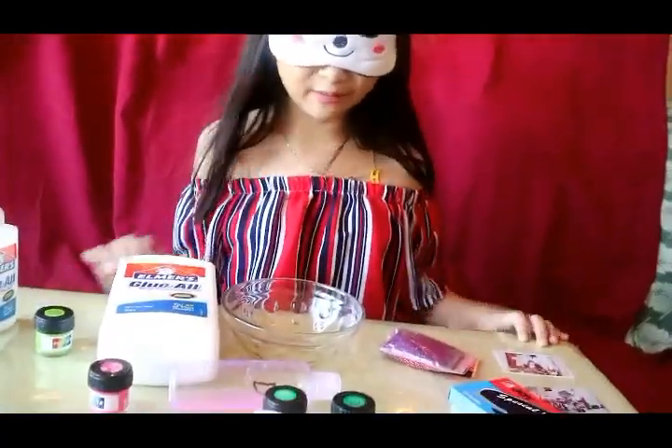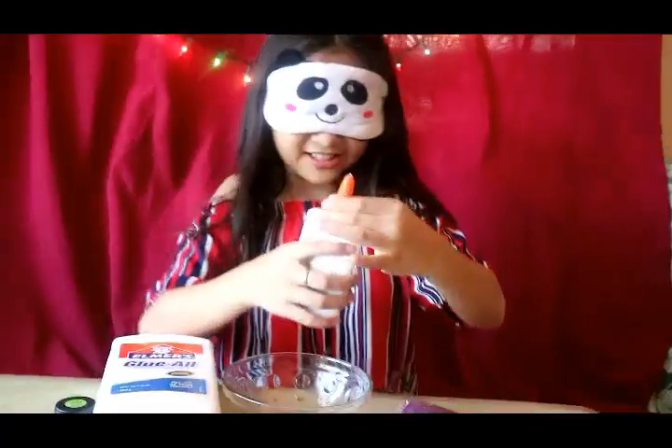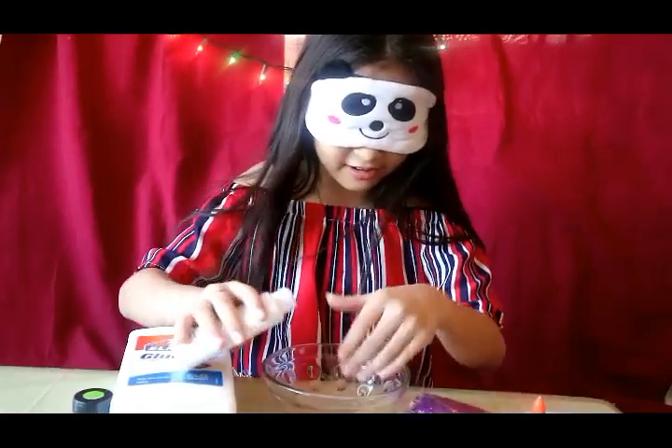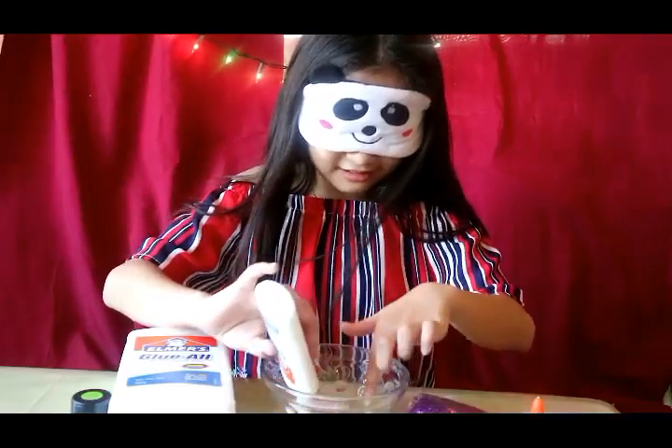Challenge start! My sister scattered all of the slime ingredients so I will not know where they are. First, I'm gonna find the glue and pour it into my bowl. Where's the glue? Oh, there — it's pouring.